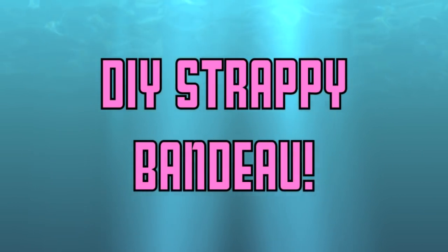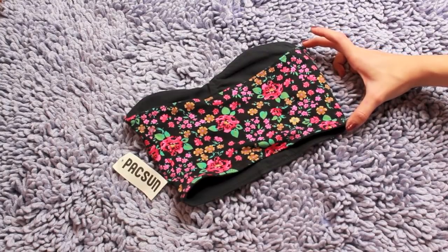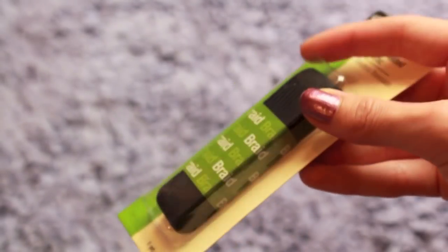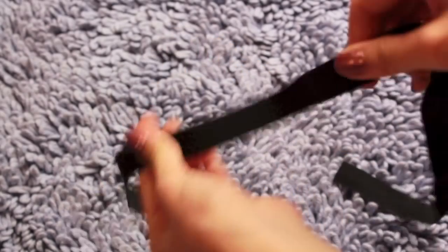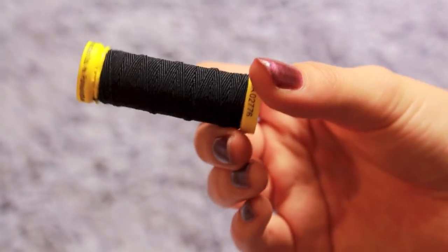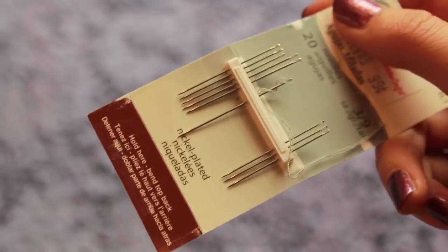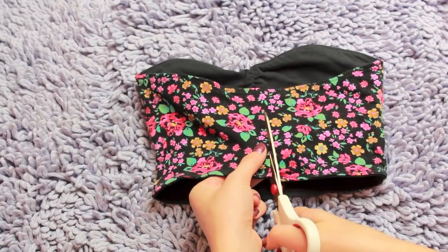Today I'm going to show you how to create your own strappy bandeau. First you will need a bandeau — it has to be a pretty thick one, this one's from PacSun — and it has to have a pretty wide bandeau part to it. Then you're going to need some braided elastic, which I got from Joann's. They have a bunch of colors but I prefer black. You'll also need some thread — regular thread works — and then scissors and some needles.